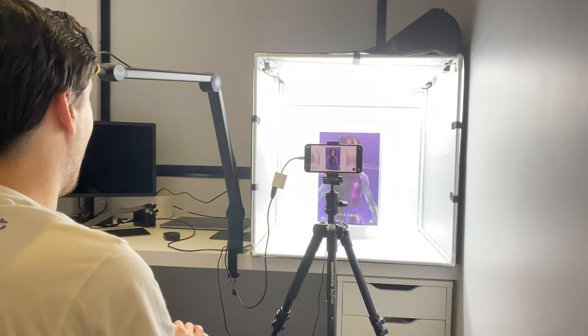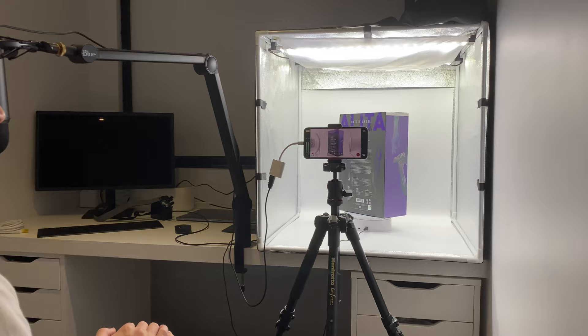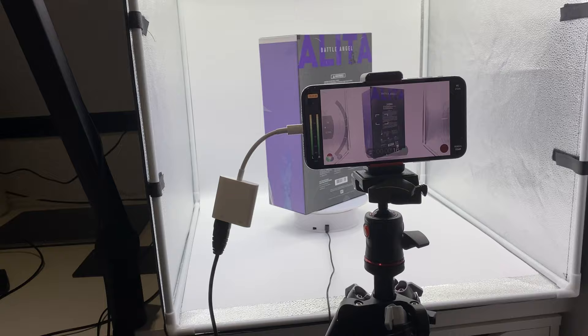Hello ladies and gentlemen and welcome back to my channel for another Hot Toys figure unboxing and review video. Today is the day — finally — we're going to be taking a look at none other than Alita Battle Angel herself in her final appearance from the movie.